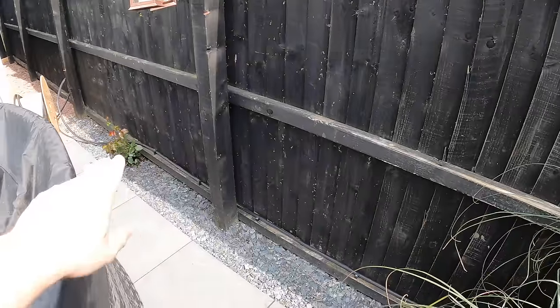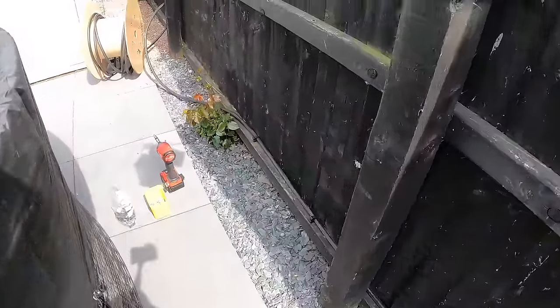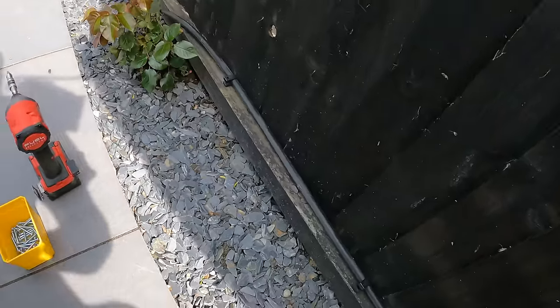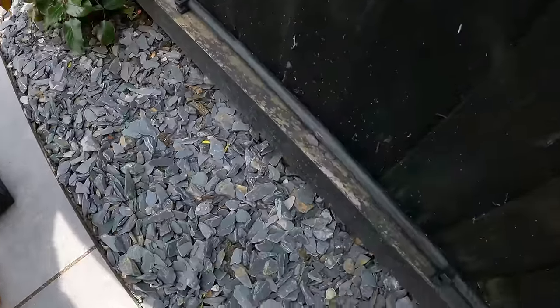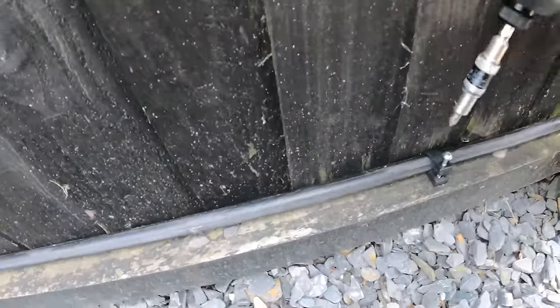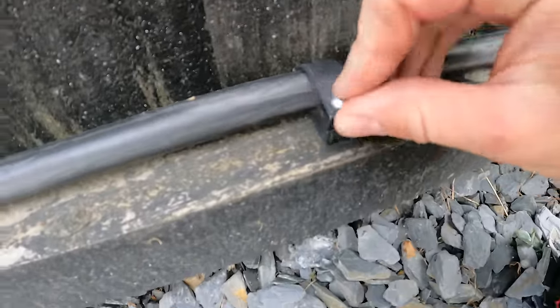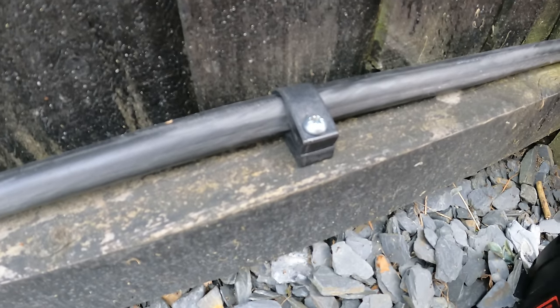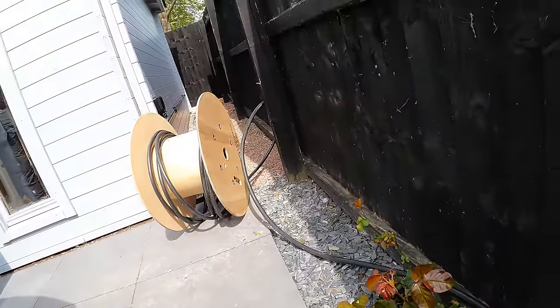This is the last bit we're clipping in. We're not using lineans here - we're using the proper cleats just because it's on the fence. Should this fence be changed in future, the cleats make it easy. I use round-headed screws on armoured cleats because normal screws just sink right into the cleat and are a pain - you'd need a little washer. Round-headed ones don't sink in, they stay nice and look better. We just need to clip that across there and we're up to the summer house part.